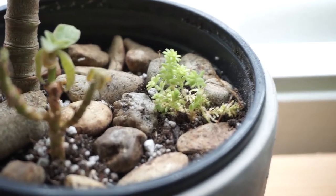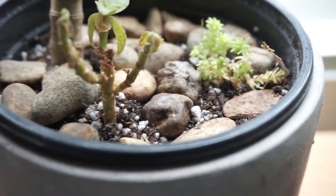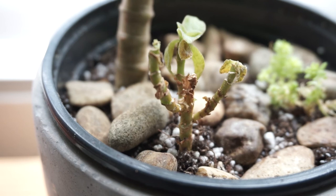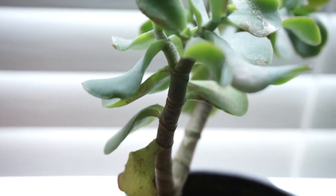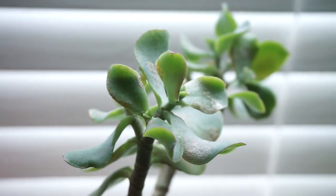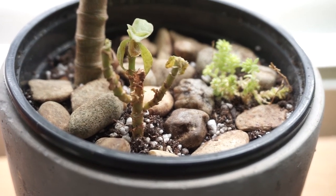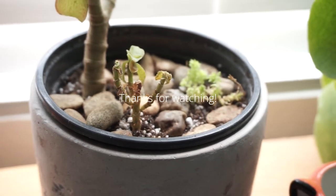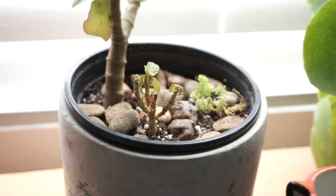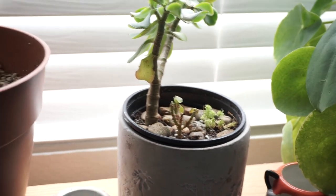Let me show you my repotted sad succulents. It is looking sparse, but hopefully as it grows nice and healthy it will fill out. Hopefully it's happier here. So until next time, happy pressing and I will see you later. Take care. Bye bye.